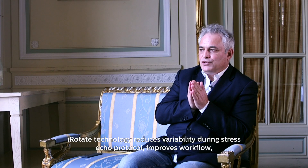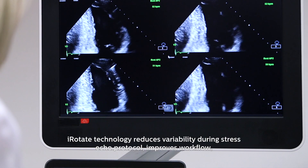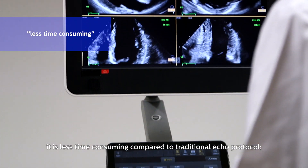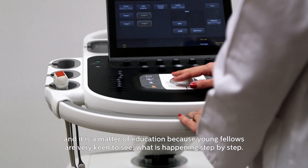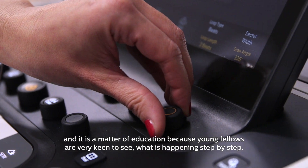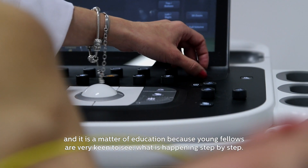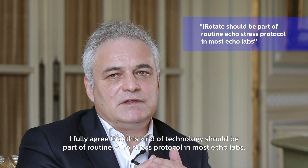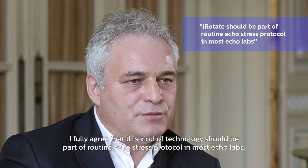I-Rotate technology reduces variability during the stress echo protocol, improves workflow, and is less time-consuming compared with traditional echo protocols. It's also a matter of education, because young fellows are very keen to see what happens step by step. We fully agree that this kind of technology should be part of the routine echo stress protocol in most echo labs.